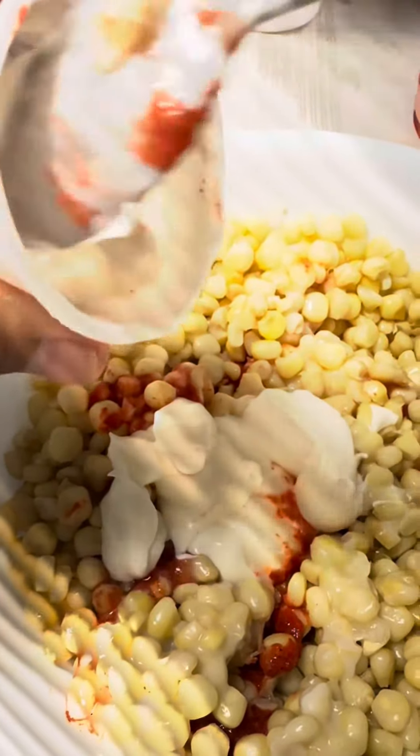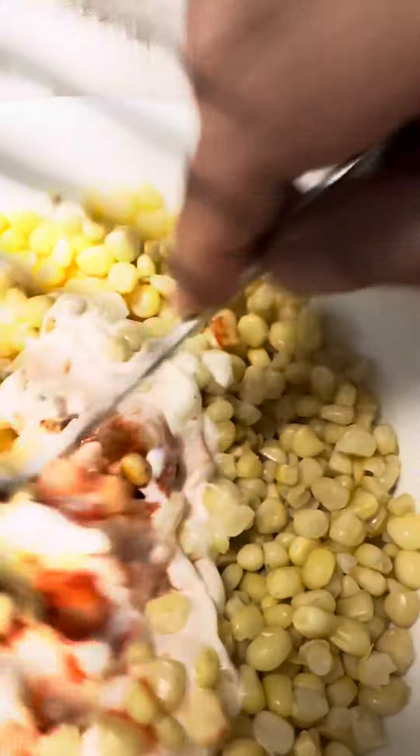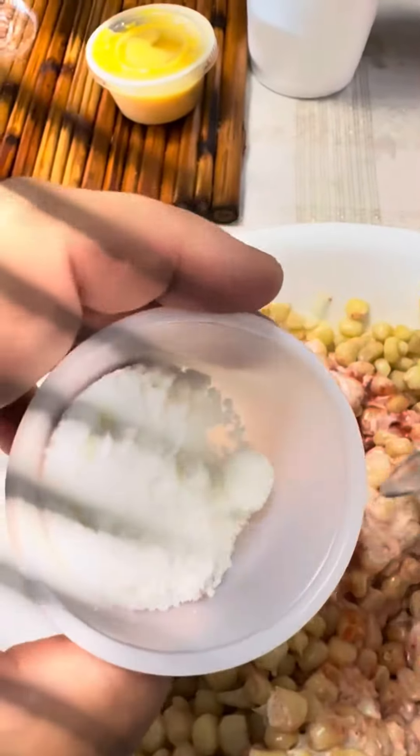Whether you're a fan of spice or prefer a milder option, elote can be customized to suit your preferences. Sprinkle it with chili powder for an extra kick or squeeze some fresh lime juice over it for a tangy twist. The choice is yours.